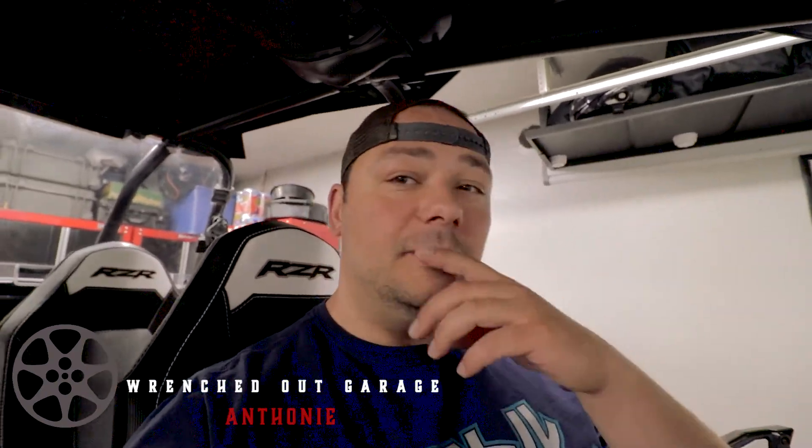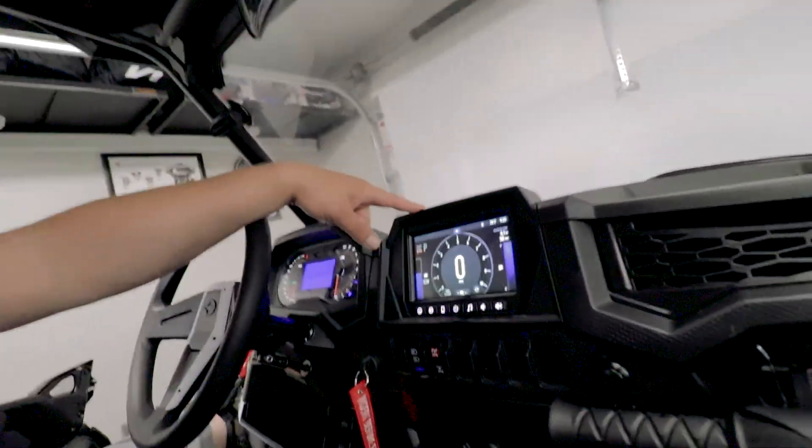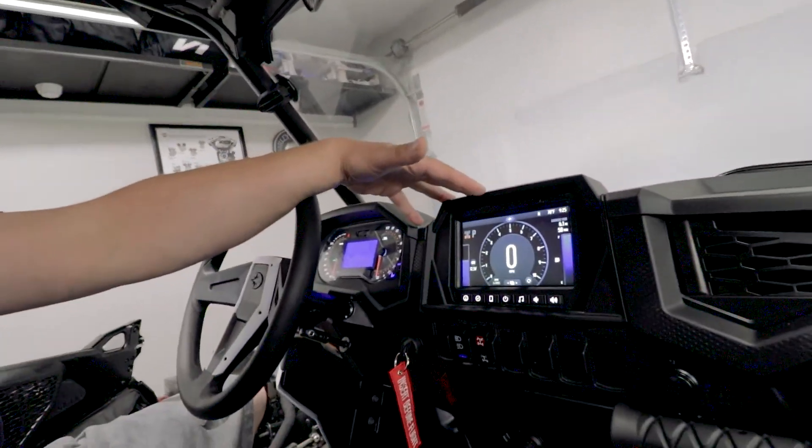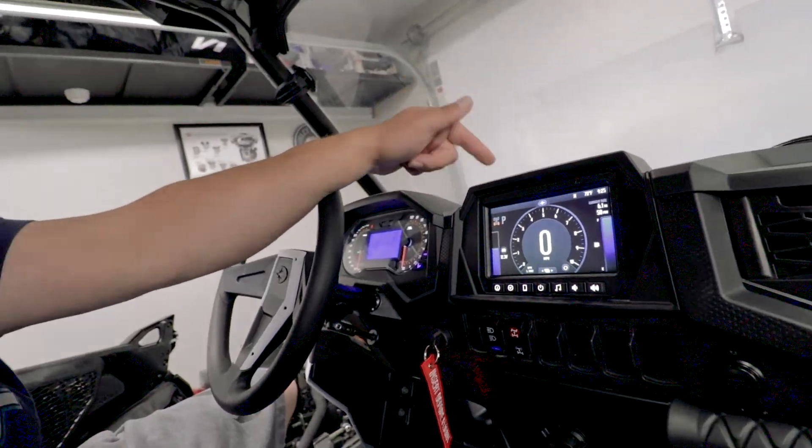What's going on guys, hey it's Anthony with the Wrenched Out Garage, thank you for tuning in. Kind of a different deal - trimmed the beard down. Anyways, we got an install for the Razor once again. This is a Razor XP 1000, 2019 model, and it has Ride Command. I'm gonna go into full details on what Ride Command is and all the features, but we're gonna talk about one specific feature today.